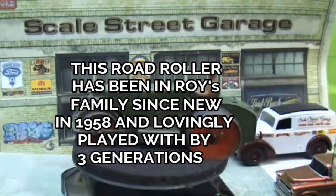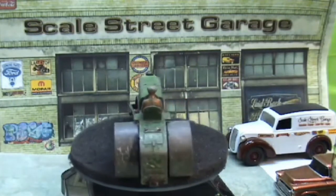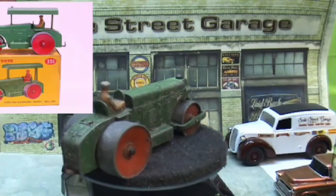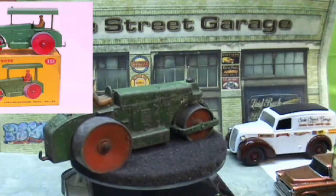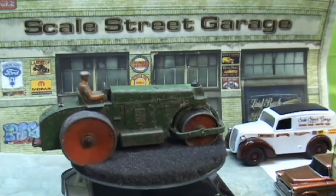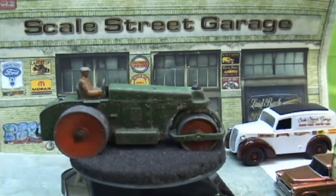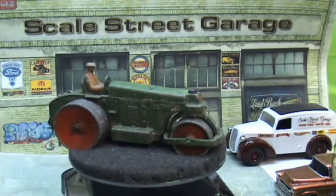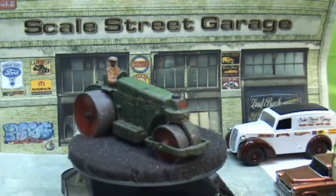This particular one belongs to my best friend. It was his father's — his father sadly passed away in May of this year — and I bought one myself to restore it back to original for him. It's been played with for 71 years: his father's first, then Roy's brother, then Roy himself, and Roy's boys have played with it. It's brought many happy hours for three generations.